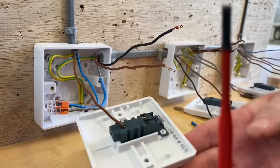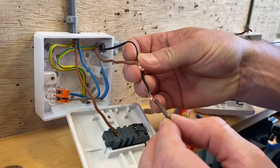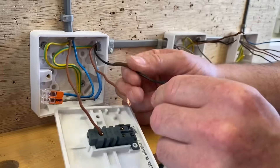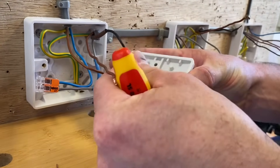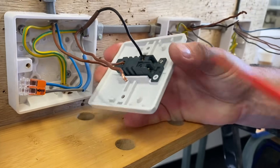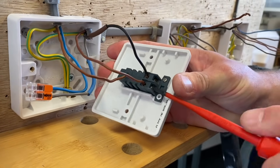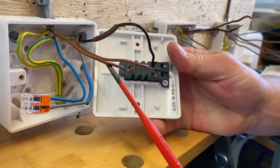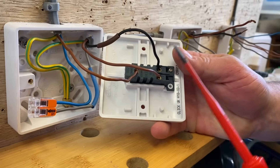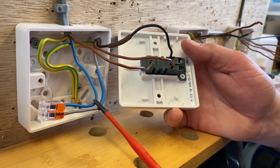Permanent line goes into common, and it doesn't matter which of the brown and black from the three core go into L1 and L2. So neutrals connected, permanent line goes into common. I pop my permanent line into common, then for the three core I need to identify the black conductor as a switching line, so brown sleeving goes over that one - it's important that you identify your conductors at your AM2 and in industry. Pop that one into L1 or L2 and the brown conductor into the other. That's the first two-way switch done - wired through the switch.